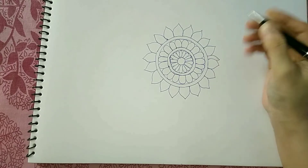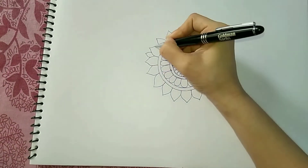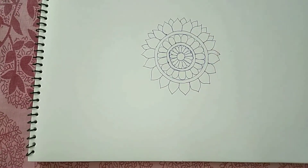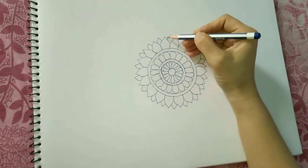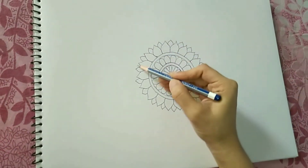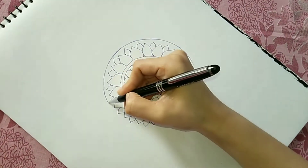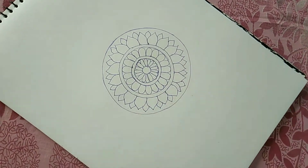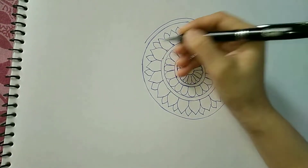Sometimes this also happens, but we will figure some way out. And if you want to avoid making such errors, you can just divide it into four equal halves and draw four leaves in each. And this was my circle.